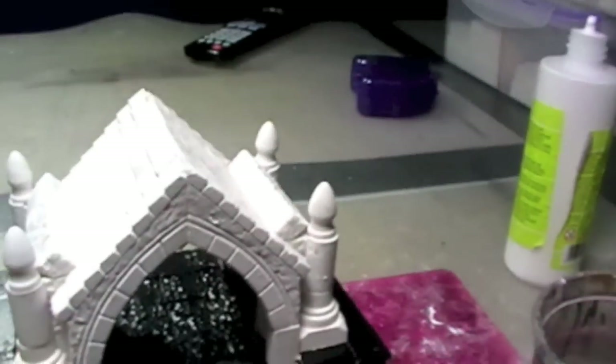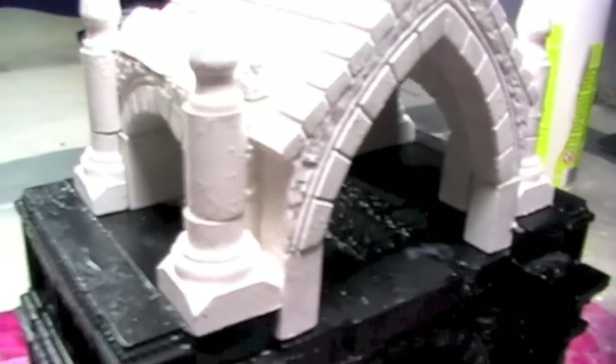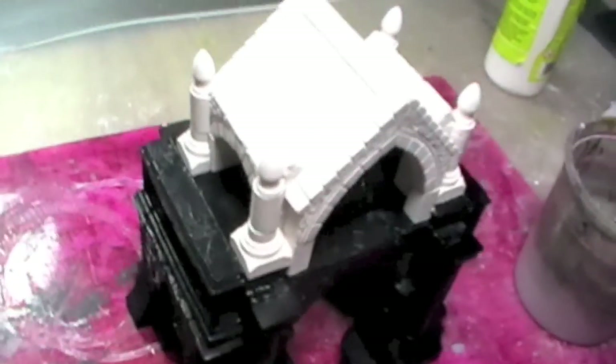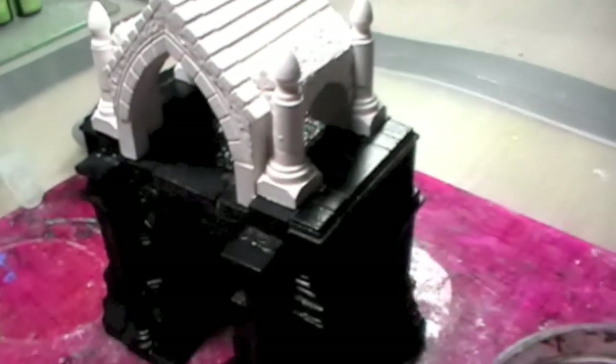I've got the top section gluing together, and I had to put the other part together. It's all been primed in a dry-fitted position so I could position and glue these side pillars onto the top section. It's looking pretty good — I'm going to let that dry up, then get it primed, and then it's on to a paint job.